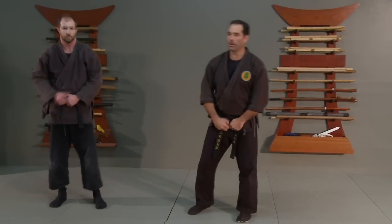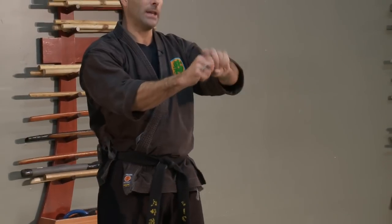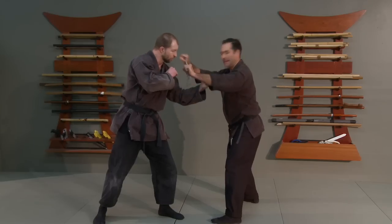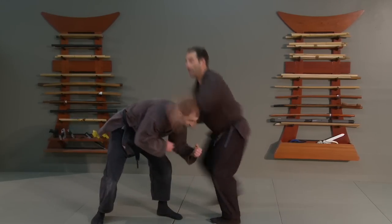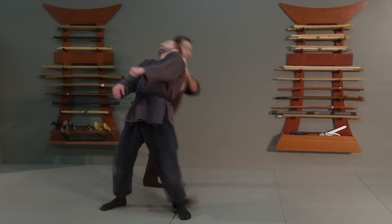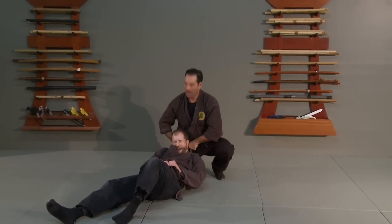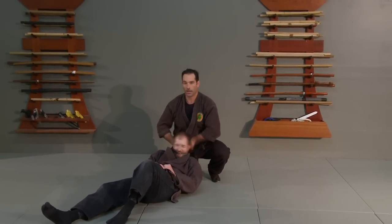Another really interesting technique is to have my hands close together where I actually have the end of the kasuri in the other hand. As the punch comes in, I raise my hands and drop down with my body weight, which pulls his head forward. Then I can put a choke on and get him into some really bad situations — we could drop him down and I've got an amazing choke going.